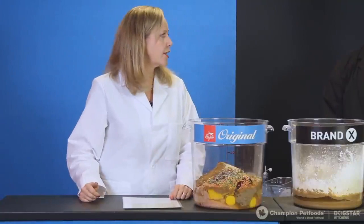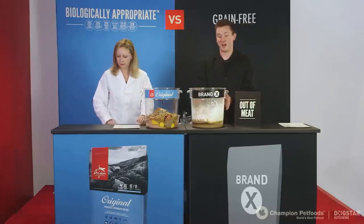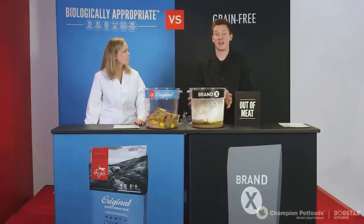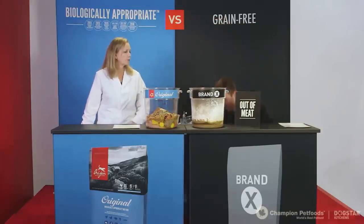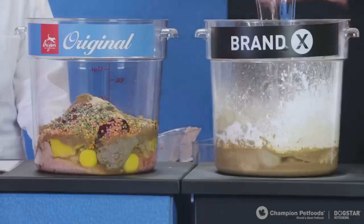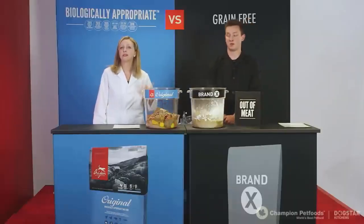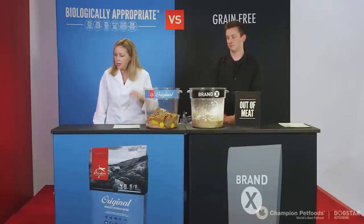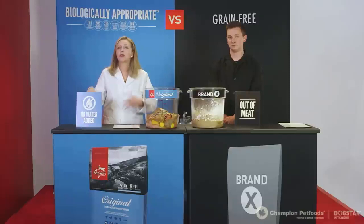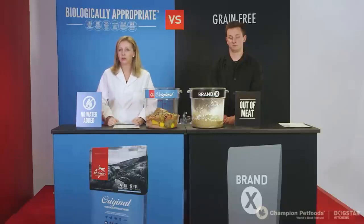All of Orijen's ingredients are in, but Brand X has one more to add. Because there's so much dry ingredient, the mixing container is quite dry, and in order to make a kibble out of it, Dawson needs to add eight cups of water to start the cooking process. With Orijen, because of all the fresh meats added, there's no need to add any water — it actually cooks in its own natural juices.